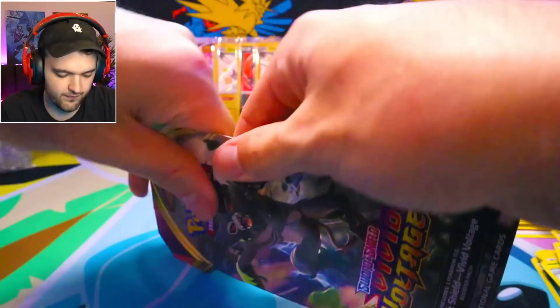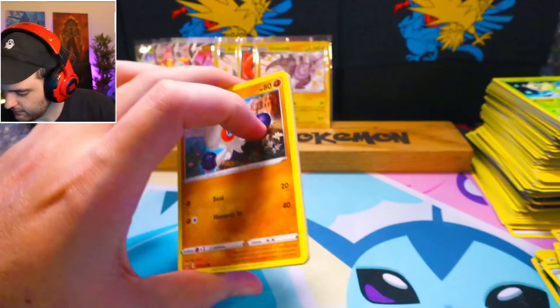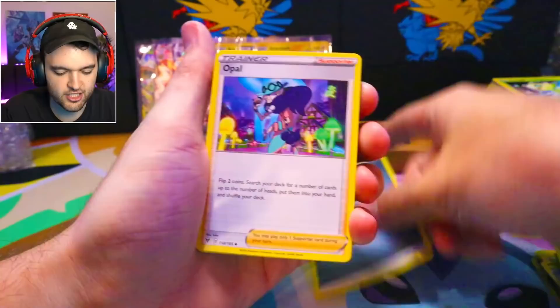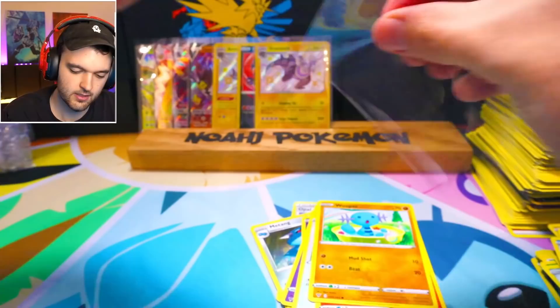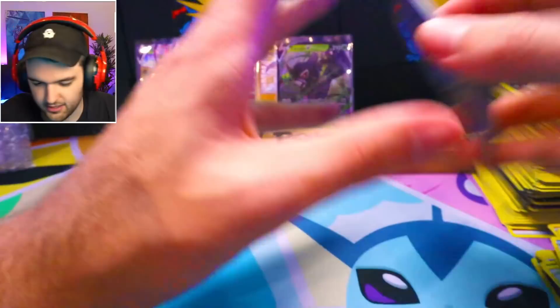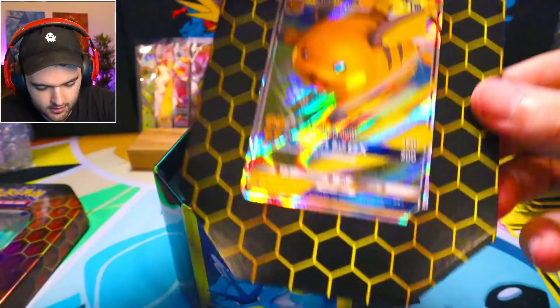We have another single Vivid Voltage before we get into something that says 'Open Me,' which is kind of pog. Come on, Vivid Voltage — you know what would be so poggers if you just randomly dropped a rainbow card on me? Just something I need for my master set, or a Zamazenta. That's fine too. Single pack — I believe that's all the single packs. Up next we have an Open Me 10, which is Hidden Fates. This is a Hidden Fates 10.